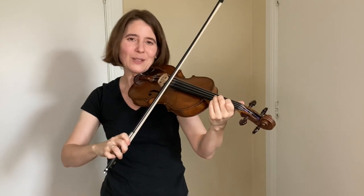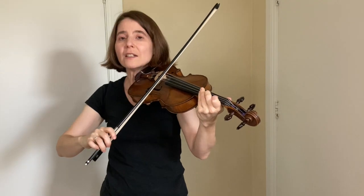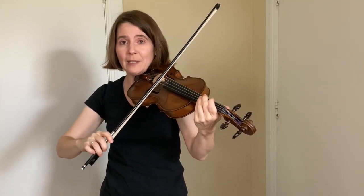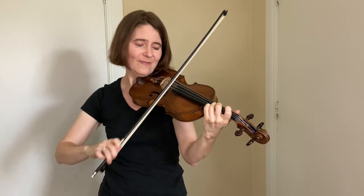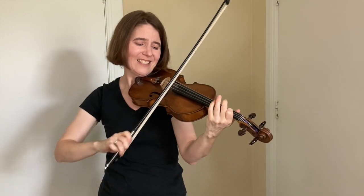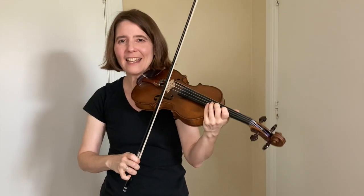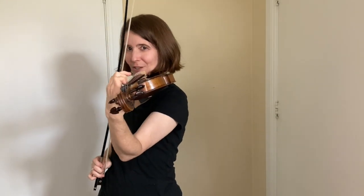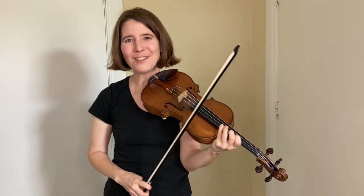The easiest way to play a tune with double strings is to play a drone. A drone is a single note that goes with the melody. For instance in Boilum Cabbage you could do an E drone. The E goes with the entire melody but the melody is on the A string, so you really have to keep your fingers curved up tall in order for them not to touch the E string.